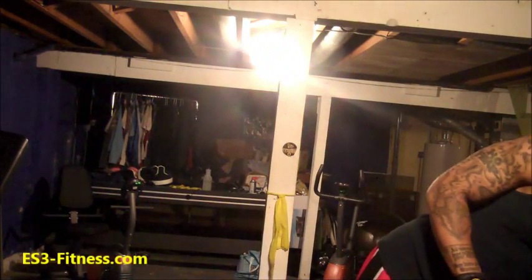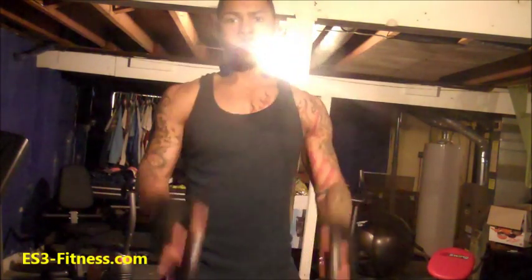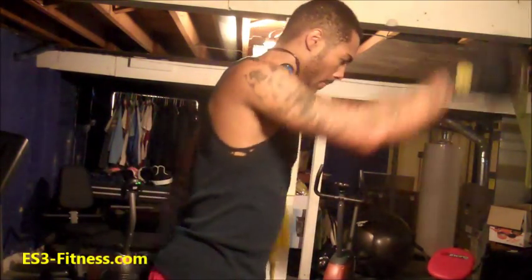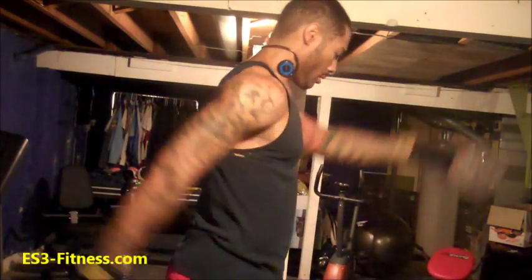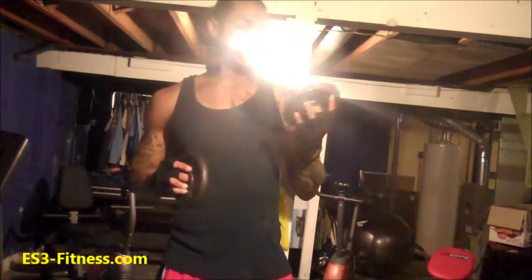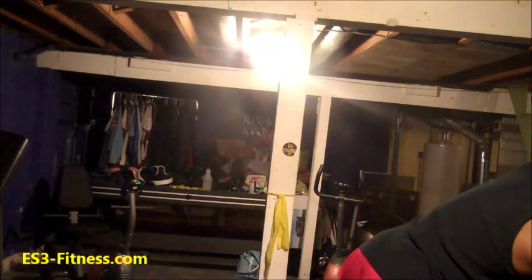Another thing I do, which the doctor never really told me to — I take two pound plates or five pounds and I just do this circular raise motion. Maybe you can see. I just do this maybe 20 times. This is before I hit shoulders, or usually right after I do all the band stuff. Just 20 times.